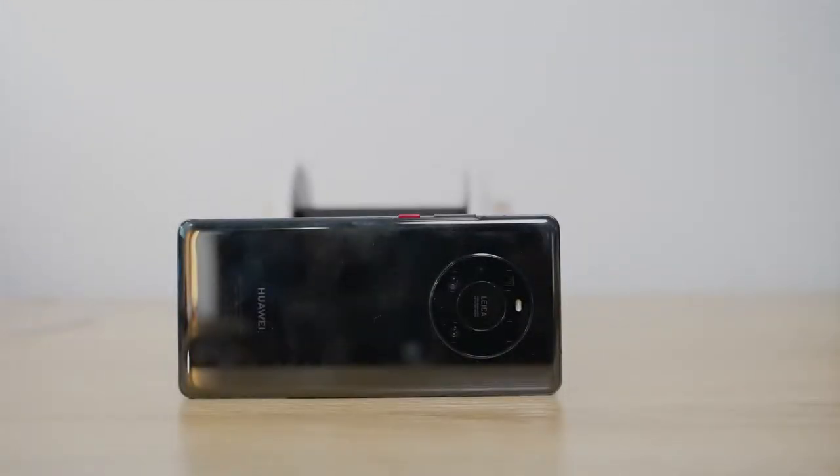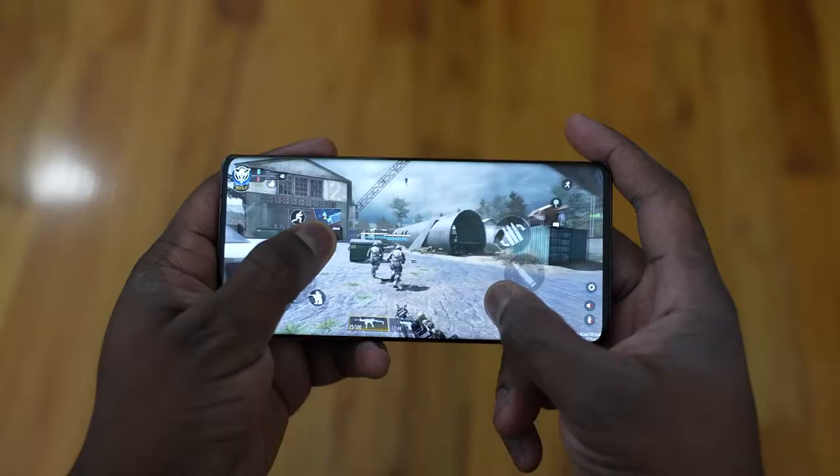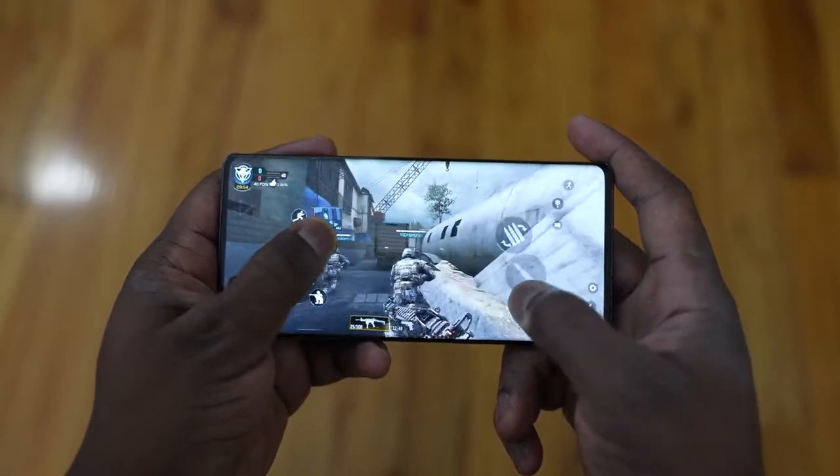Let's not waste any time — let's listen to the speakers and see how well they sound. Quite impressive: much louder, richer, and just overall solid speaker performance from the Mate 40 Pro.